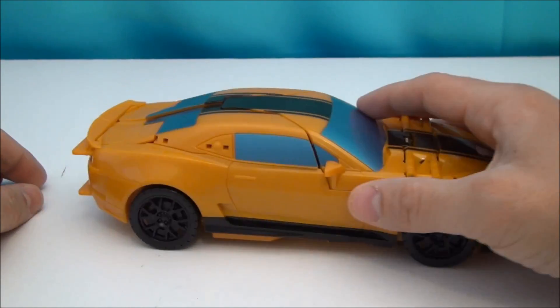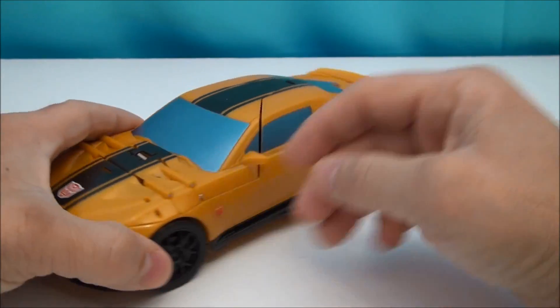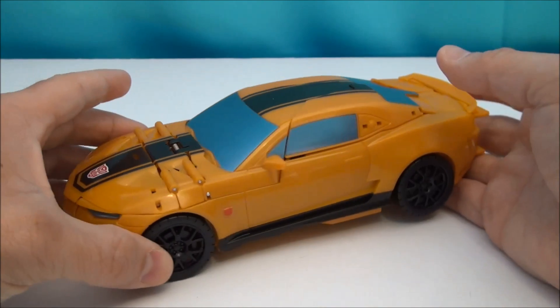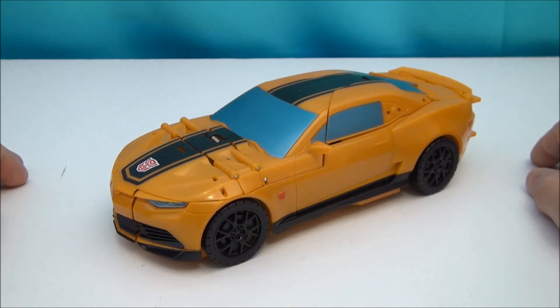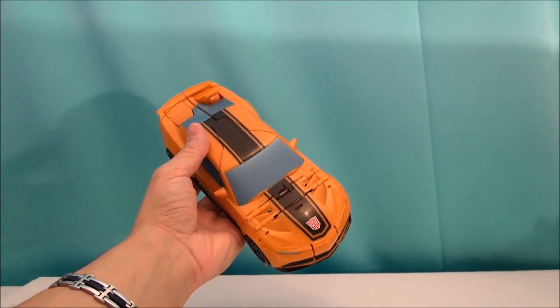That's it for the vehicle mode. It rolls really well, it's nice and heavy. You see a lot of panel lines but again that's due to transformation. I'm going to show you how it transforms without the montage because it's really not necessary — this is simple, simple, simple.